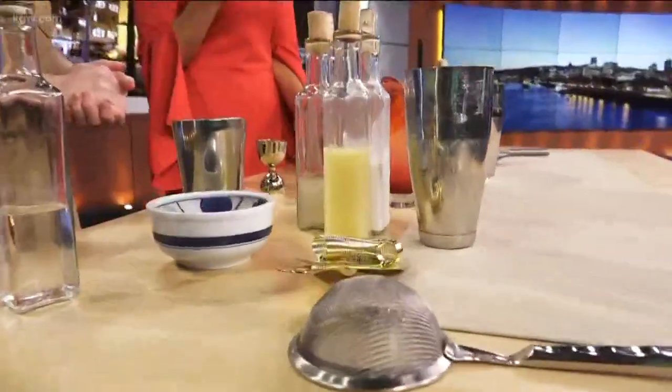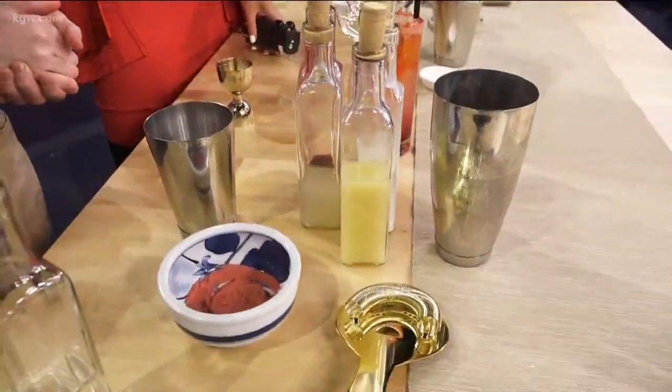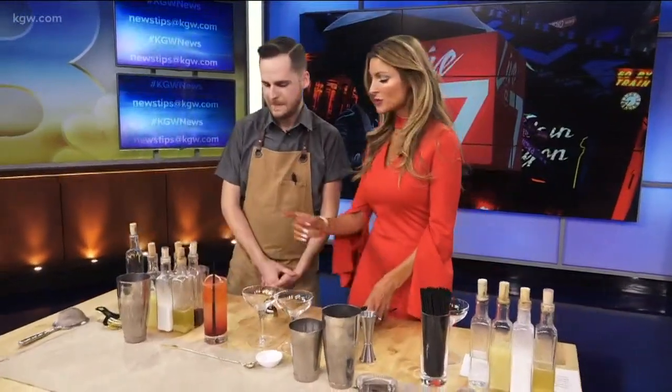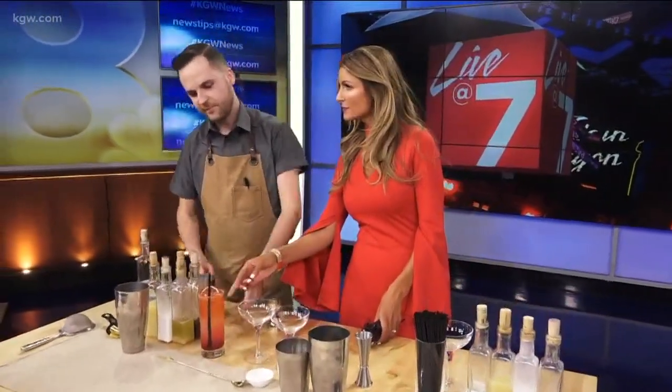Why do you think dry January is so popular, Alex? I think it's a great way to reset for the new year, and also it's really something that gets ignored a lot — how to create flavors for people that don't necessarily have to be enjoying alcohol. This drink is called the Rainbow Fish.